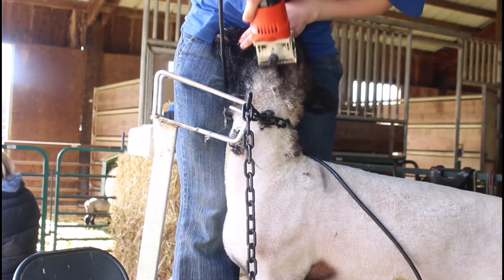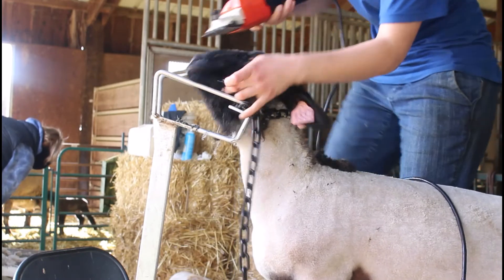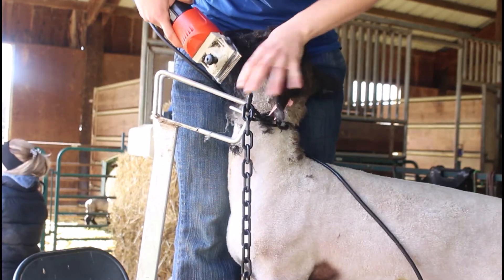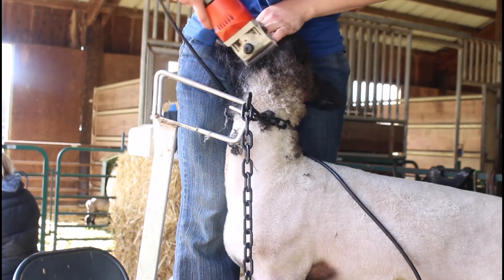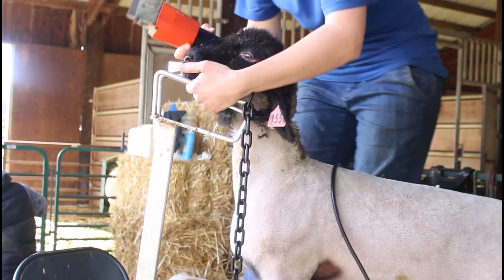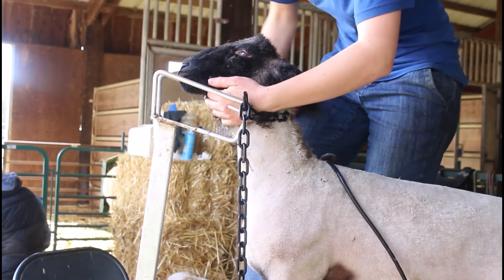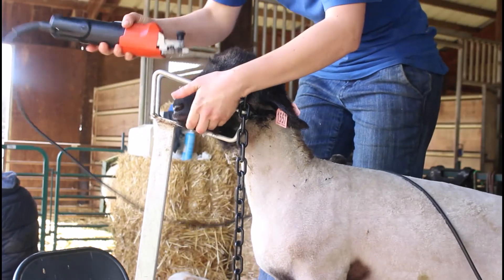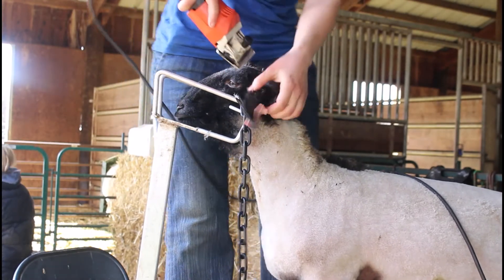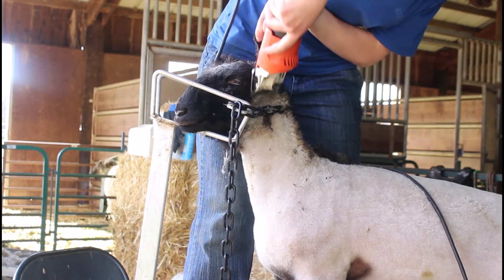We're going to take everything off the face. If you're doing surgicals on the body, you can use a longer blade on the face — there's no reason to make their face bald, so maybe use a fine on their face. If you're using fines on the body, go ahead and use a fine on the face too. We take everything off the ears but not quite as much — I'll show that in a moment. On the lower part of the face, go backwards towards the tail. Under the chin or on top of the head, sometimes it helps to go towards the nose. On the side of the face I move backwards towards the ears, and when going down the ridge of the nose I go the other direction.